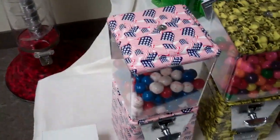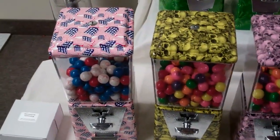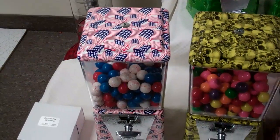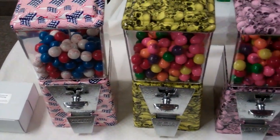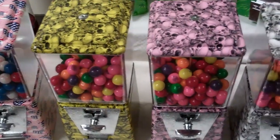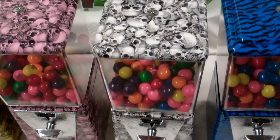Up front here, this is a 17 inch machine, also manufactured in the United States. The first one is a beautiful flag design — red, white, and blue. Next is a skull with a yellow base, a skull with a pink base, and a skull with a white base.